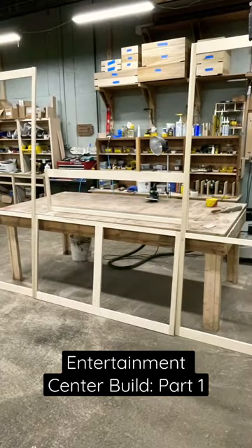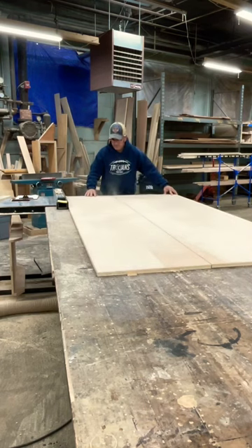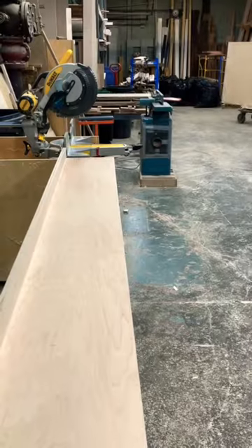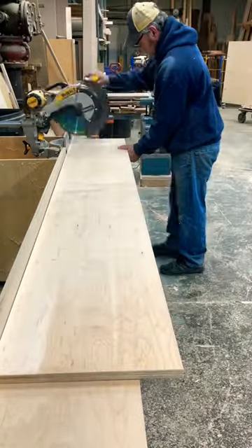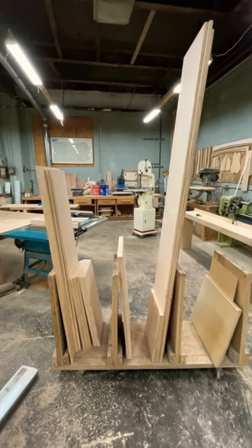This is an entertainment center we're building. The face frame has already been built, so we'll pick up cutting down the sides, tops, and bottoms down to the finished dimensions. The material we'll be using is three-quarter inch four-by-eight sheets of maple. I just got done cutting all the sheeting down into the sizes required for this project.